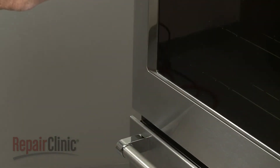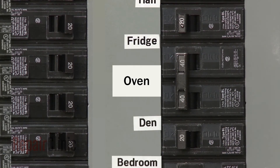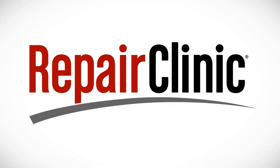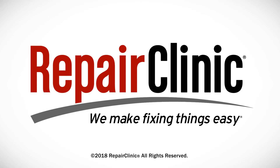With the repair completed, turn the power supply back on, and the double wall oven should be ready for use. At Repair Clinic, we make fixing things easy. Thank you for supporting the production of these videos by purchasing your parts from our website.